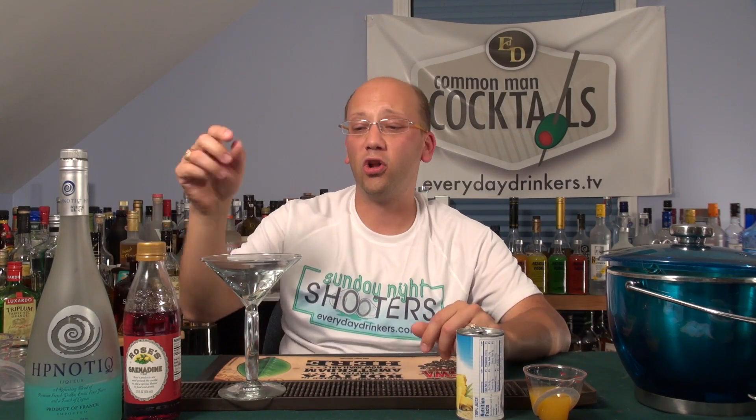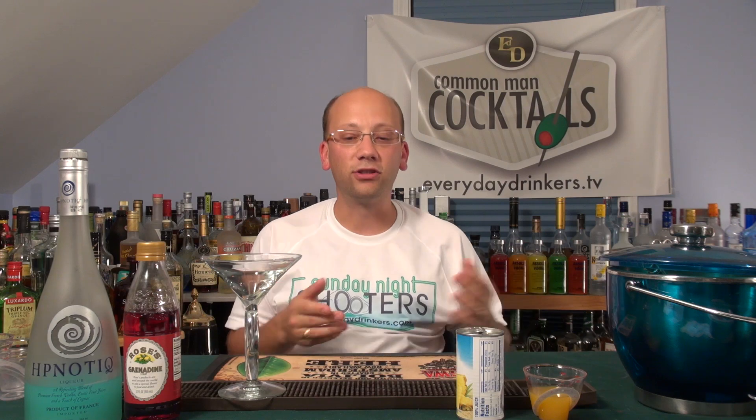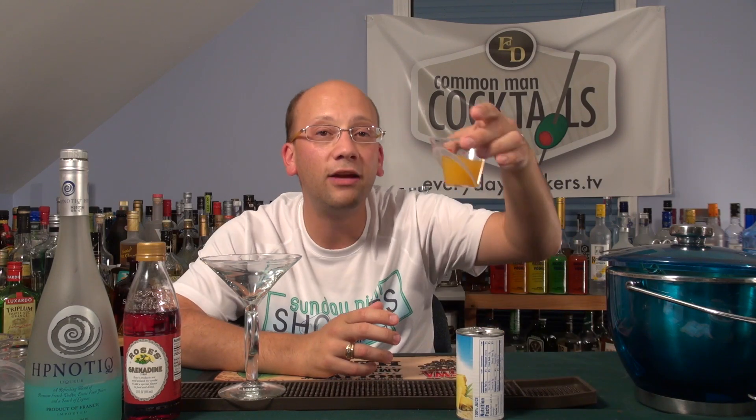It's got hypnotic, a little bit of grenadine — two splashes of grenadine. There was a comment last week asking what does that actually mean, two splashes, why not one big splash? I say half ounce, two splashes, a quarter ounce each. We've got an ounce and a half of pineapple juice and an ounce and a half of orange juice — freshly squeezed orange juice right there.